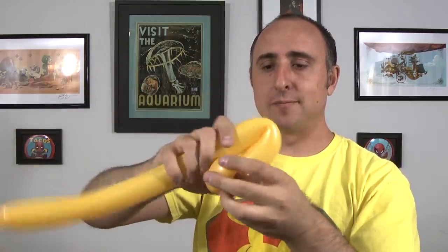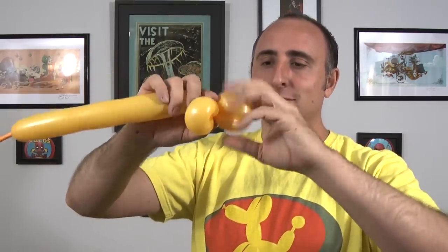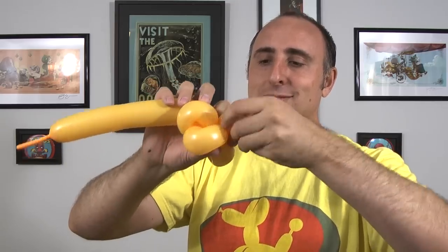So there's one, two, three, four, and five.